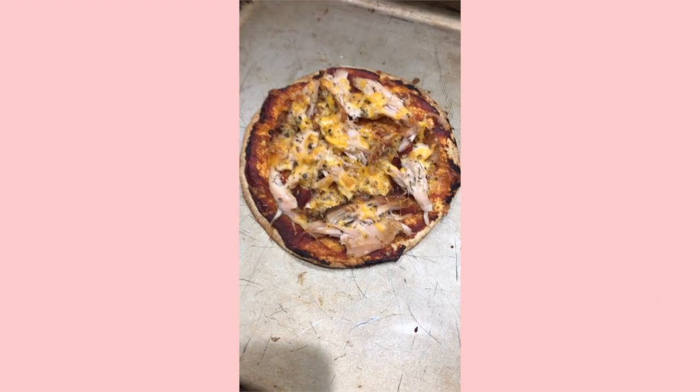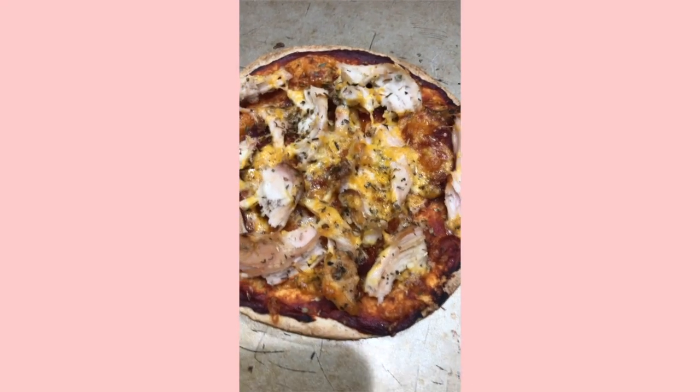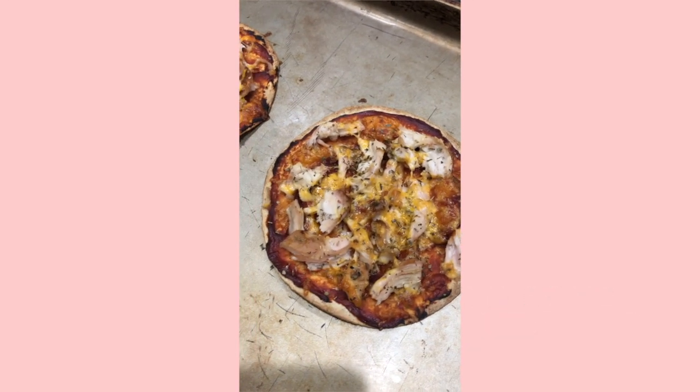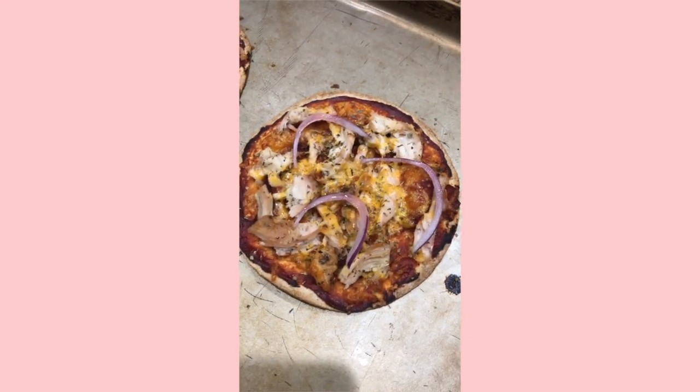The pizzas are out of the oven — nice and crispy and golden brown, they look great. All the cheese is melted, so I'm just going to top them with a little bit of red onion and some fresh cilantro or fresh basil if I have it.